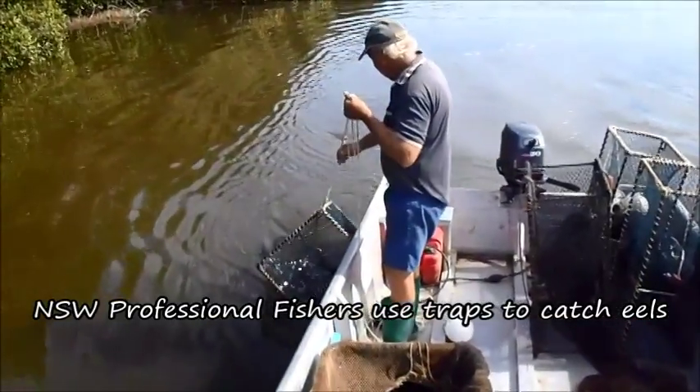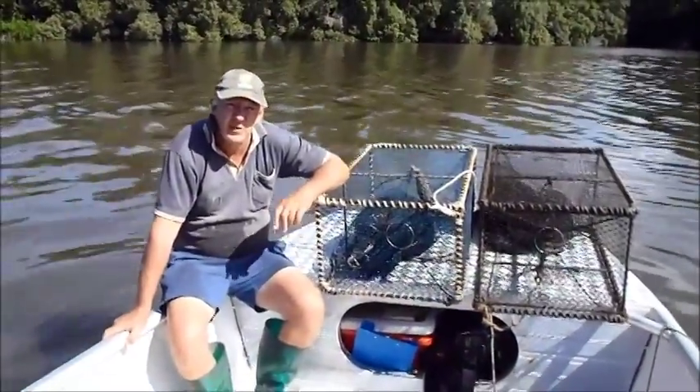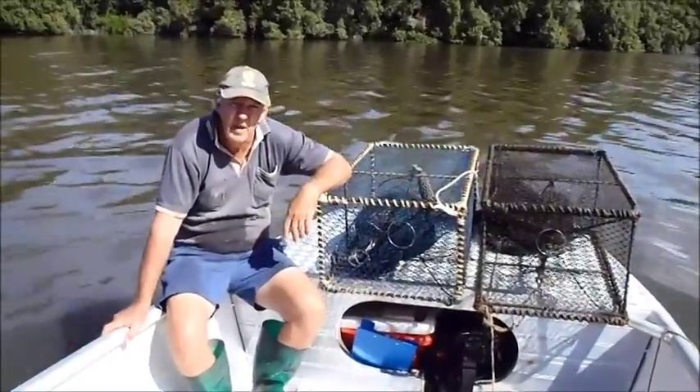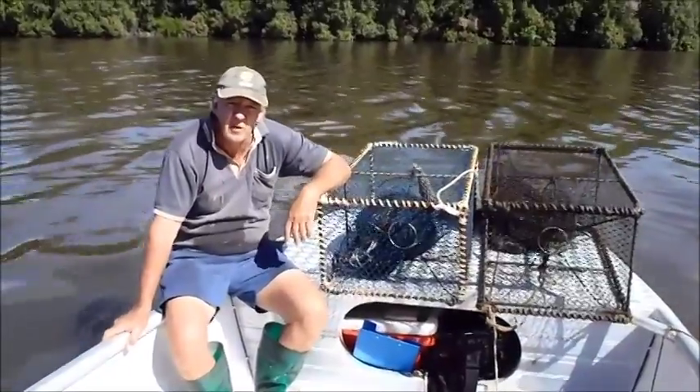New South Wales professional fishers use traps to catch eels. My name's Glen Dawson. I'm a general fisherman from Clarence River. I hold an estuarine eeling permit and currently fish for eels for the live export market.